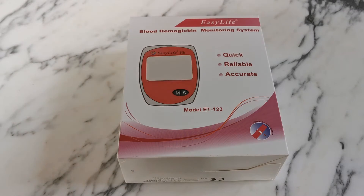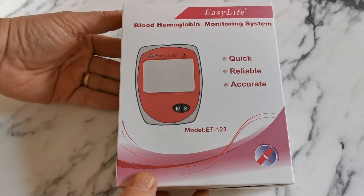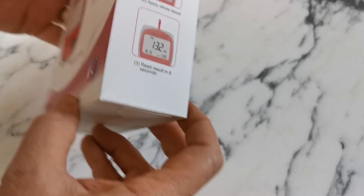Welcome to this Valumed presentation of the EasyLife haemoglobin blood meter system. This is the box pack that you will be sent if you order from the Valumed website or our other outlets. It contains a digital meter, the batteries, a starter pack of test strips, a lancing device, some lancets, and the batteries for the meter — everything you need to get the meter up and running.